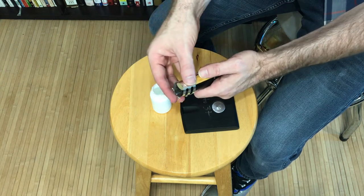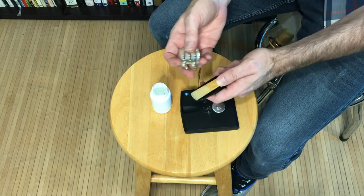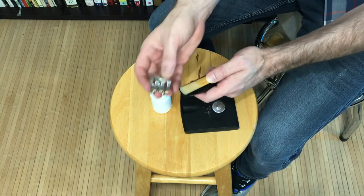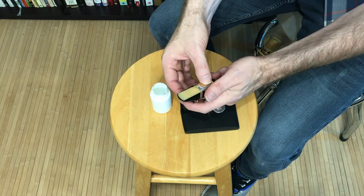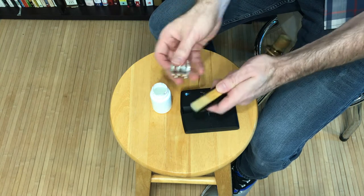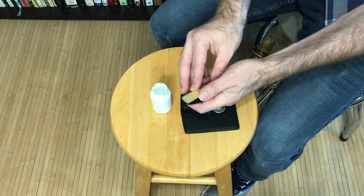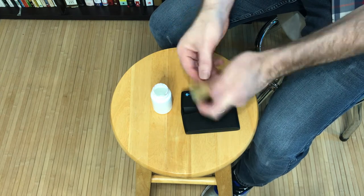Then I take my ligature and slide it over the reed. Your ligature may be designed so that the screws go on the bottom, or it may be designed for the screws to go on the top — it doesn't especially matter which. When I slide the ligature on, I'm holding the reed with my thumb. Slide the ligature on, make some final adjustments, tighten the screws, and you're all set.